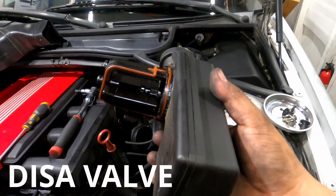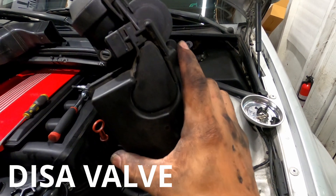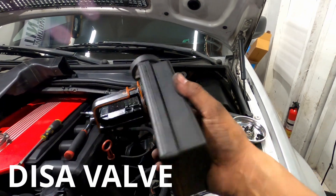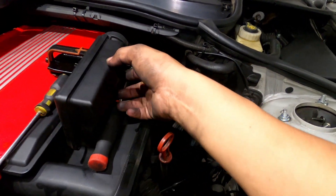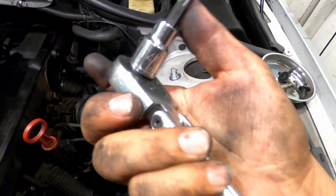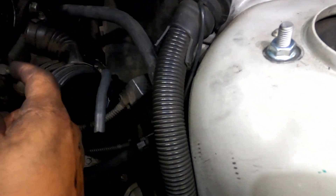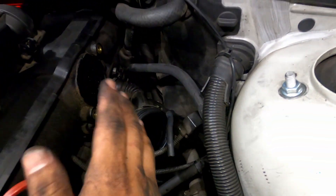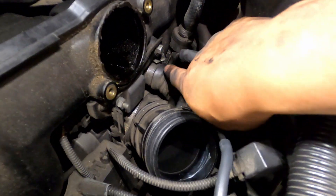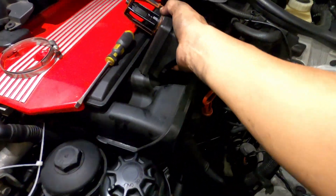Alright guys, I went ahead and removed it — I'll put the name on screen. It's pretty easy. You need a T40, and like I said there's only two of them — one here and one up there. Once you get those out you get access. You can see one there and one down there. Now this is a good time to go ahead and clean it.